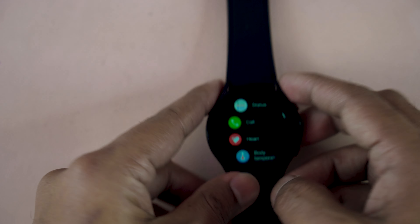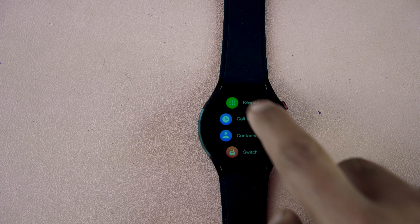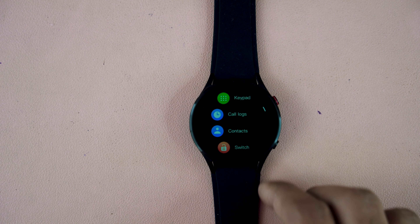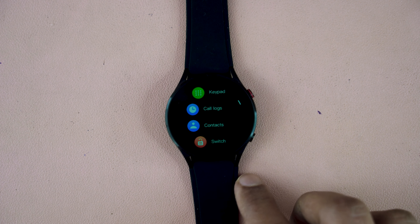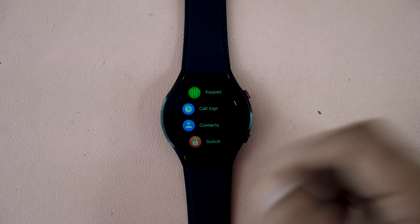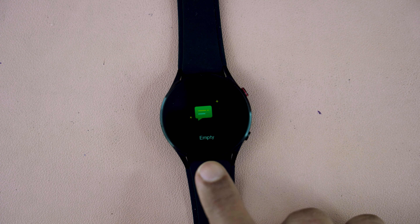The most important and attractive feature is the calling option. This smartwatch has make call and receive call options, and it has a keypad so you can press a number and dial. You first need to connect this smartwatch to your smartphone, and then you can use these functions. You can access your contact list and receive all message notifications through the smartwatch.